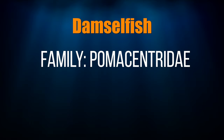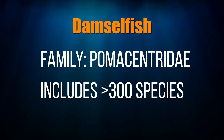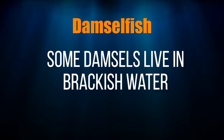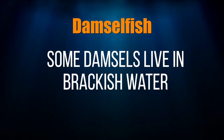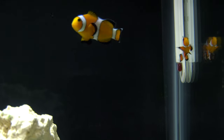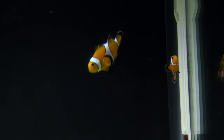Damselfish belong to the family Pomacentridae, which is home to over 300 species of damsels. Here's a cool fact about damsels that I recently discovered: some species of damsels actually live in brackish water. The family Pomacentridae includes chromis and clownfish, so when you see Nemo, know that he's related to a damselfish. I won't hold that against you, Nemo.